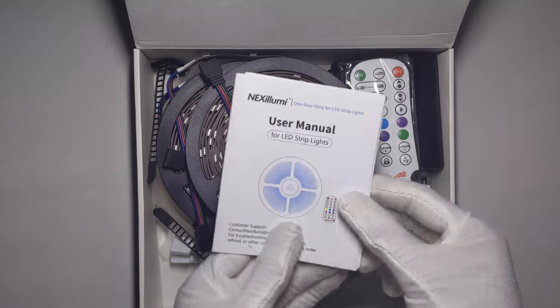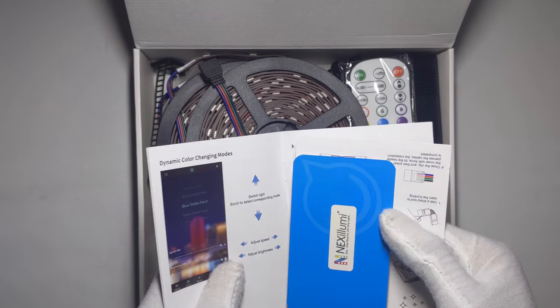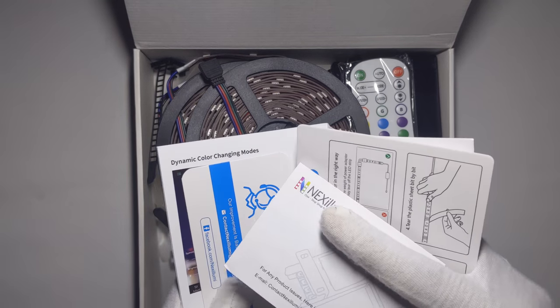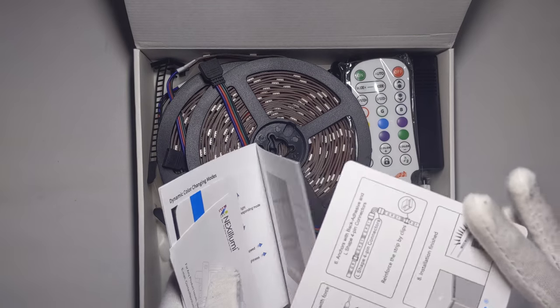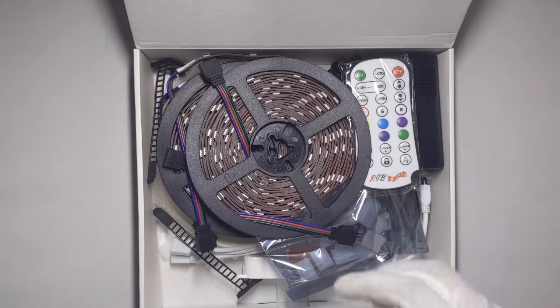Right here you have a user manual with a lot of other stuff — basically some information, warranty details, how to set them up, a business card and some other stuff.